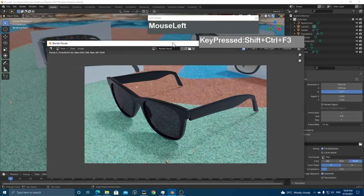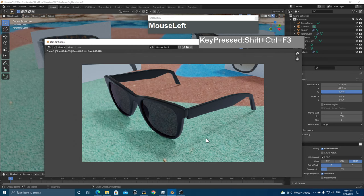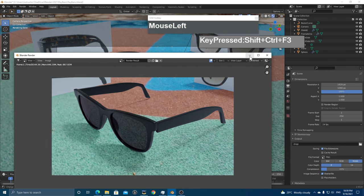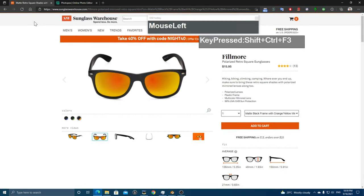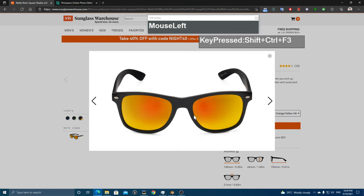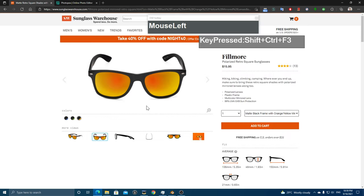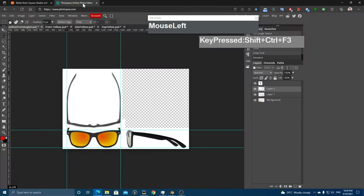In this video tutorial I'll be showing you how to use the latest version of Blender to create a pair of sunglasses. Before we model anything, the first thing we need to do is find references. I managed to find the website sunglasswarehouse.com — it has a lot of reference pictures you can download. I picked a model, clicked the images to magnify, right-clicked and saved them. I downloaded the front, side, and top views, and I'm going to use a free photo editor to assemble them into a reference image.